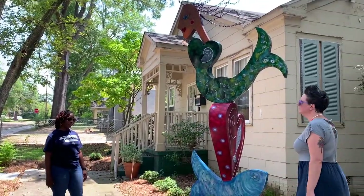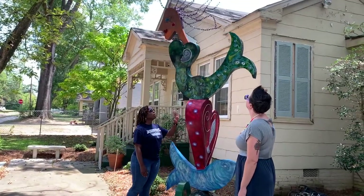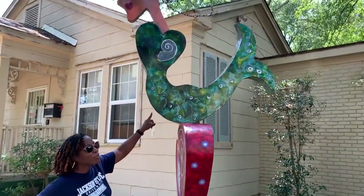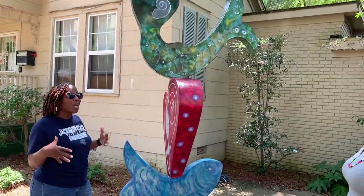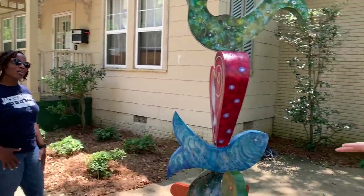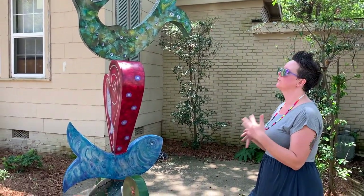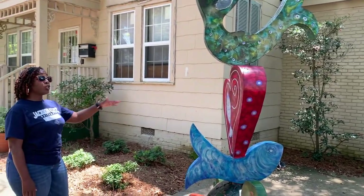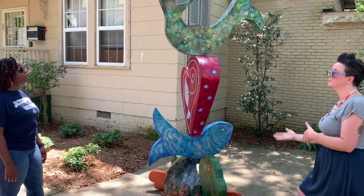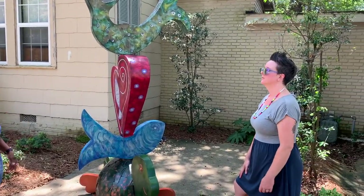I'm looking forward to hearing what people say about this one. I could also see this being fun for kids to draw and make their own version of. What would you put on the turtle's back? If you're a kid who loves going to the beach, what symbols would you include? What would you say on the turtle's back?